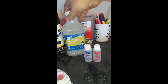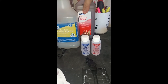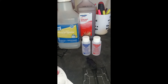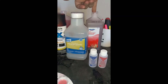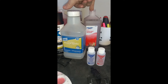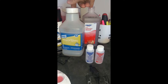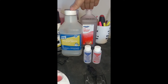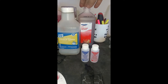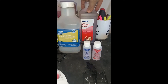Next up we have Mineral Spirits and 91% Isopropyl Alcohol. I use these mainly for cleaning paintbrushes. The alcohol is good for acrylic-based paints, and I think the Mineral Spirits is good for enamel. I need both of them. And there's another use for the isopropyl alcohol that I will get into later in the video.